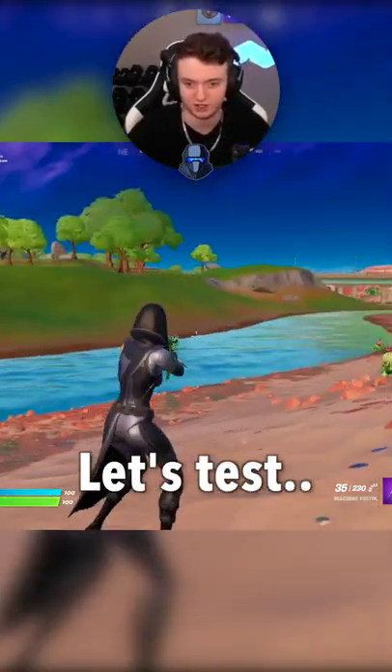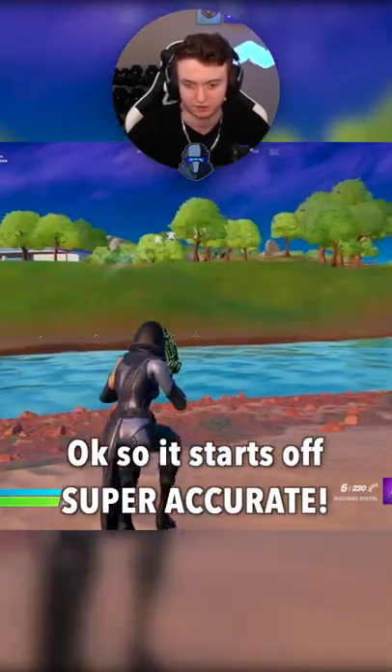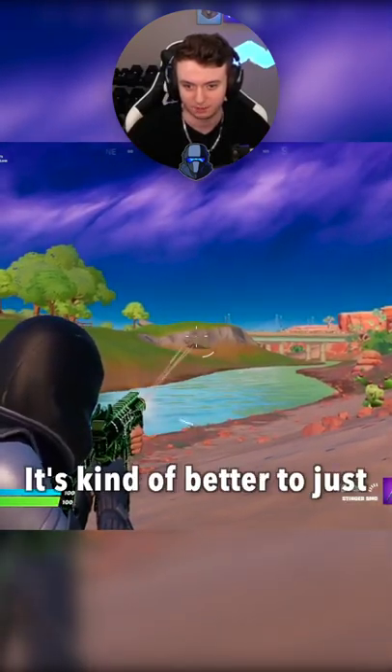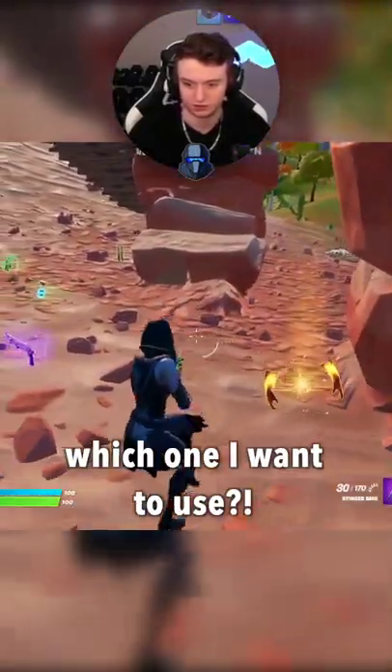This is the new SMG right here, let's test shooting that rock over there. Okay, so it starts off super accurate, so if you shoot it like that it's actually really good. But this SMG is kind of better to just full spray from a distance. They're both really really good honestly, I'm not sure which one I want to use.